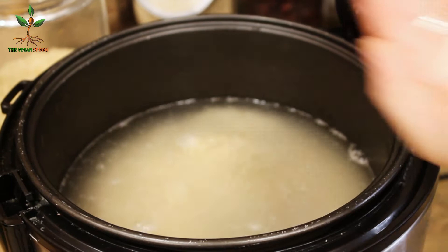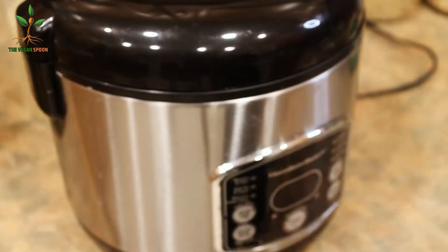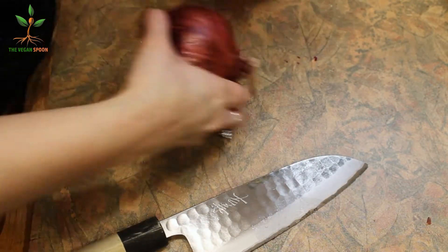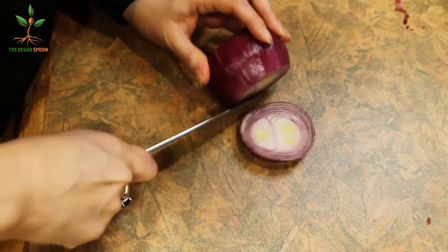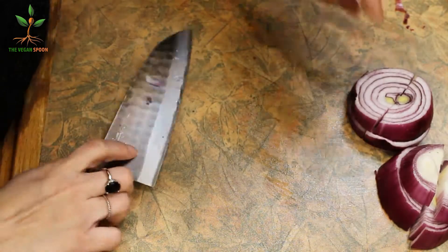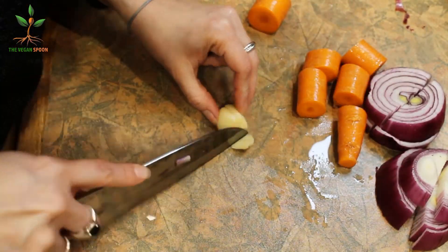First things first, I start with the rice so that by the time I finish my soup the rice is done, because the soup by itself is not so great without it. We're going to chop one big onion. Originally this soup doesn't use purple onion, but this is all I had. You can use a white one — it's fine.